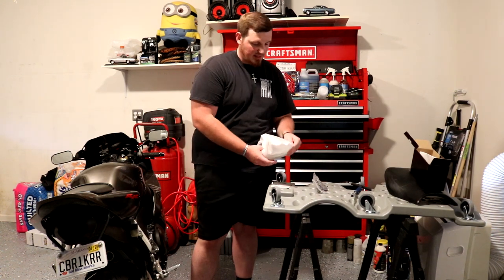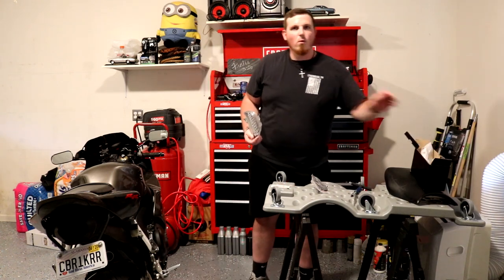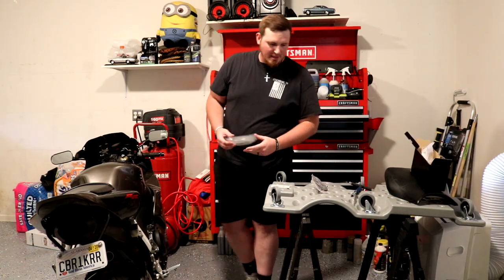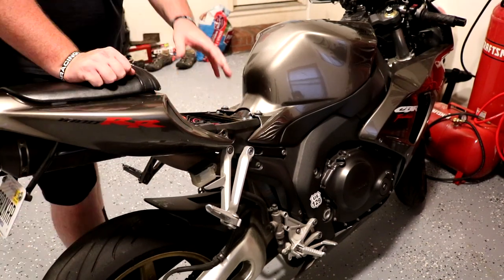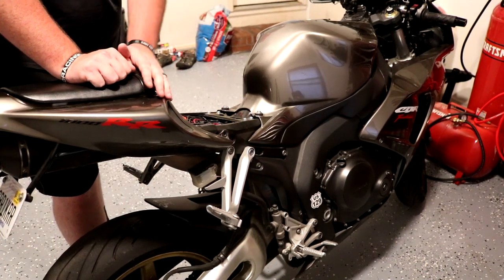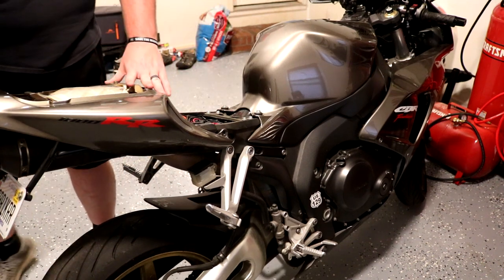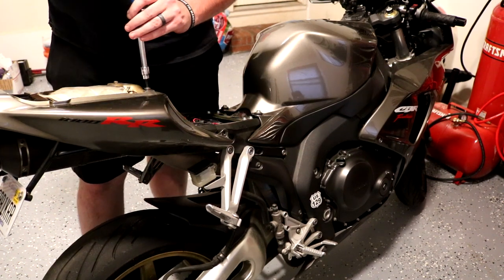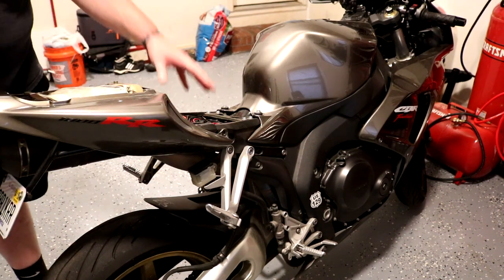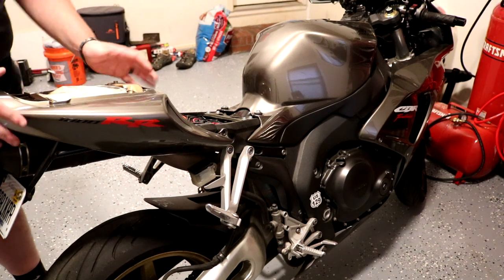I probably didn't show you guys this yet — it's clear. I went for the clear one because I want it to be as visible as possible. So, under the seat there's a bolt on each side of the tail fairing. All you've got to do is take your back seat off. There are two more bolts on each side of the front of the rear seat that you have to remove. All these Allens are the same size, by the way. Once you have the front seat, the rear seat, and all four of those bolts off, you should be able to pull the rear section off the bike.